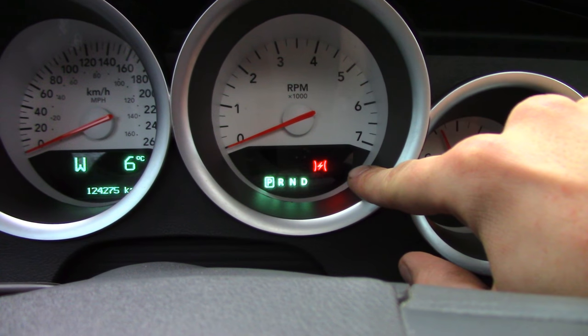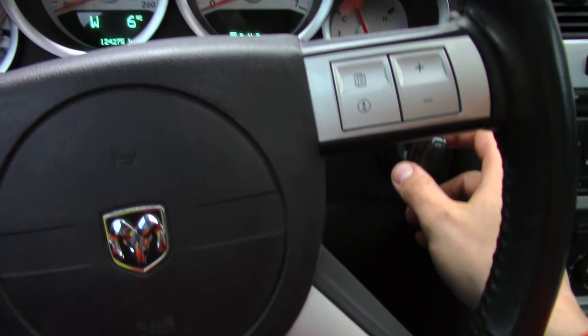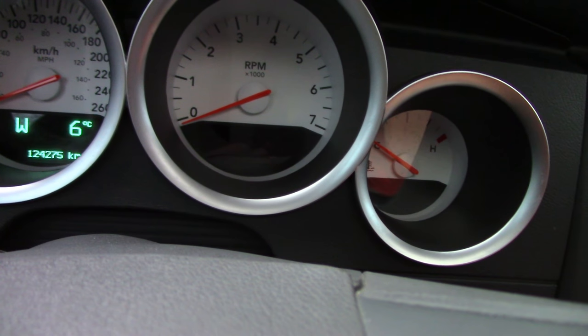Now, as soon as the seat belt chime goes off, you want to unbuckle and buckle your seat belt three times — one, two, three — under ten seconds. You're going to hear your thing beep, it's going to go beep beep.